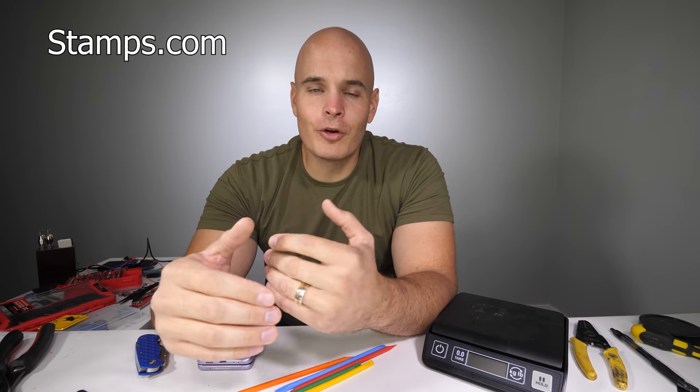I use Stamps.com for all my shipping because it brings the services of the United States Postal Service and UPS right to my computer. So if you regularly send letters or packages for your business or side hustle, like me, it only takes a few minutes to get set up. And since 1998, over 1 million businesses have been using Stamps.com. It's just nice not to have to stand in line at the post office. You can quickly compare carriers to get the best rates with Stamps.com's new Rate Advisor tool, and then just drop off your packages or schedule a pickup.